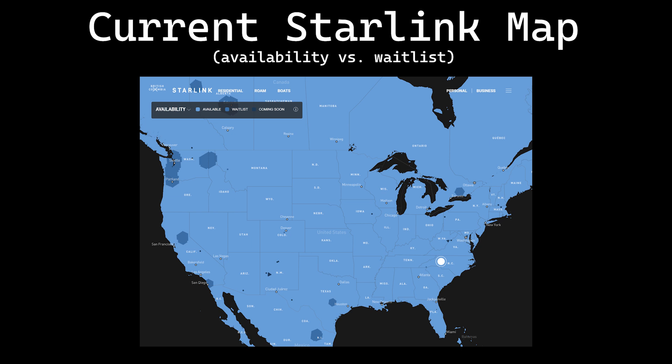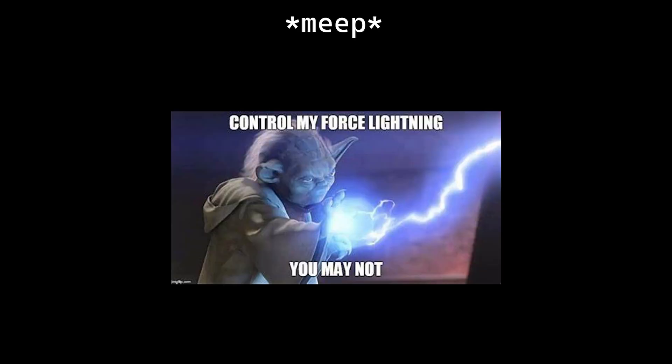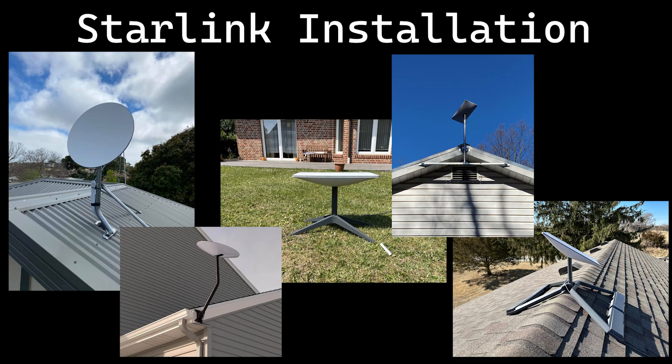But that's the obvious problem with getting internet connectivity in the middle of nowhere. What's a problem that's less obvious? Lightning. While Starlink has revolutionized internet access, it typically has exposed equipment installed on rooftops or poles, which are especially susceptible to lightning-related hazards.